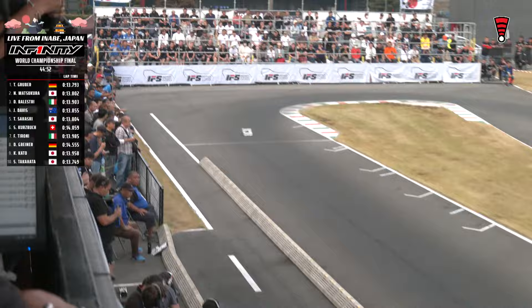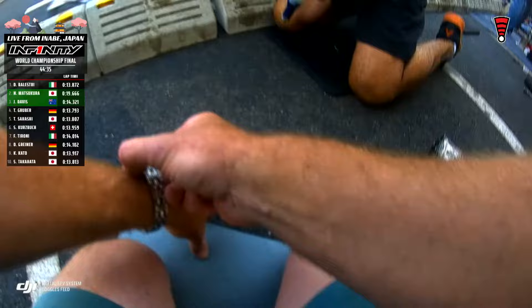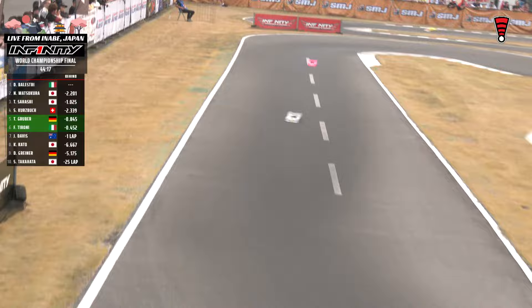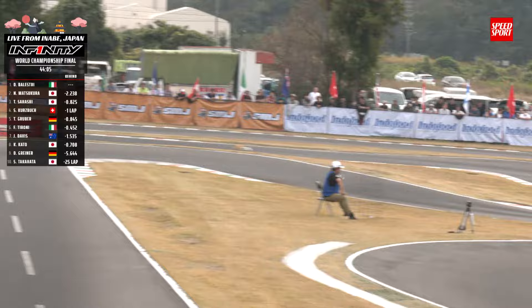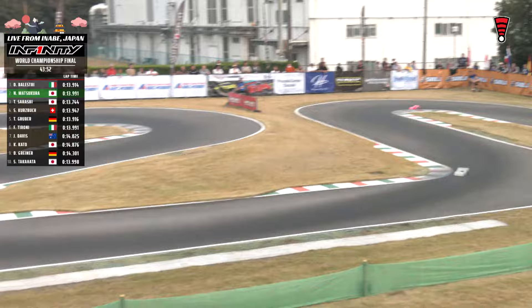Balestri's outlap from the pit stop: 18.9. Backs it up with a 13.9 as he works his way into third. He is off cycle from our leaders. Gruber and Matsukuro are going to be due in here probably in another minute or so. Watching Balestri, currently in third, Matsukuro in second, Gruber in first. Matsukuro maintains second spot — 19.6 out lap. Gruber with a rough one — 25.8, maybe tires. 15 minutes in, this is what we were thinking they would take tires. Matsukuro did not get tires — did it in 19.1, there's no way they're doing tires in 19. But he does maintain that second spot. Kurtzbach and Gruber both did tires, from what we can tell.